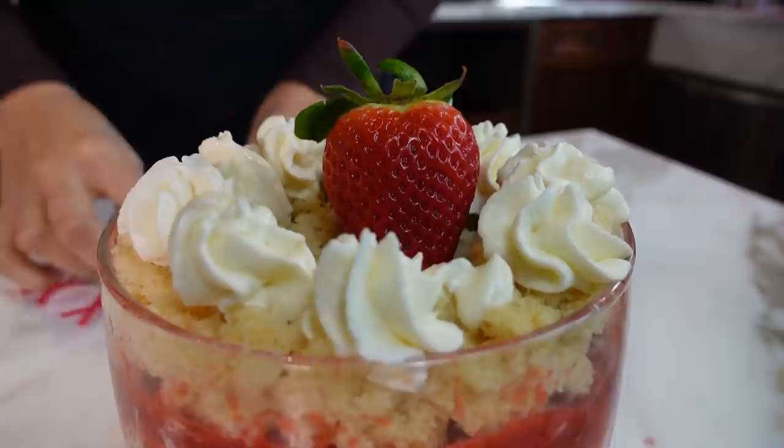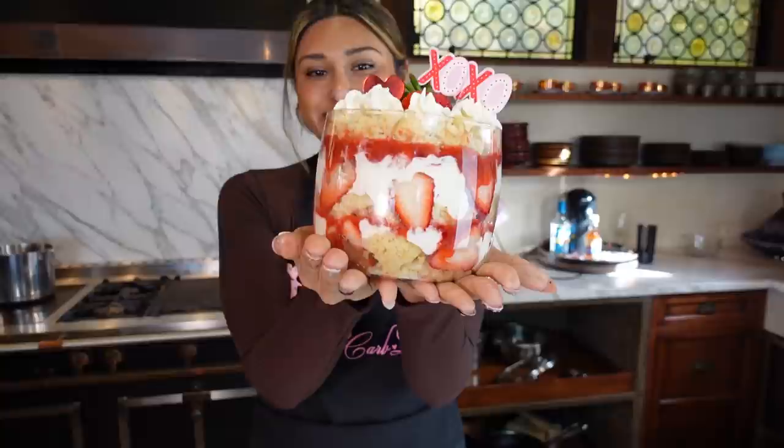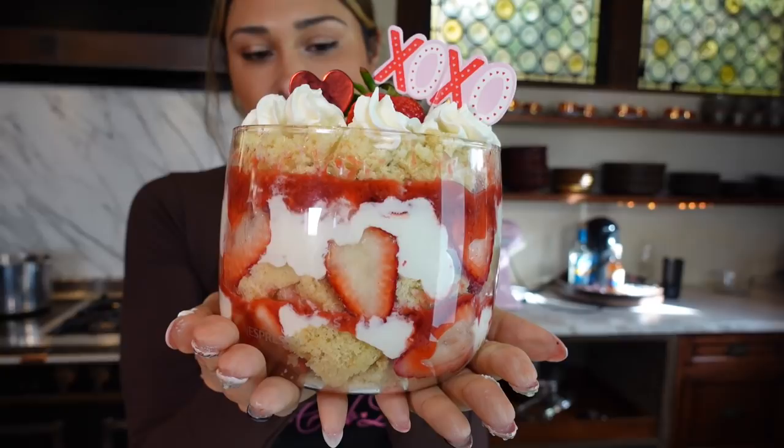To finish this off, we're just going to add a fresh strawberry right on top. And I have these cute little Valentine's Day decorations. Look at this — how gorgeous is this? So perfect for, honestly, Valentine's Day, but you can make this any time of year and everyone is going to be obsessed.